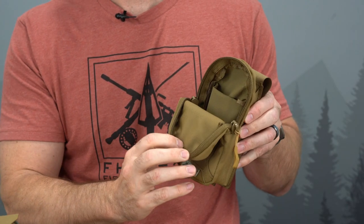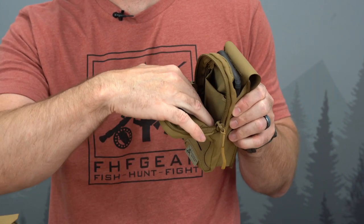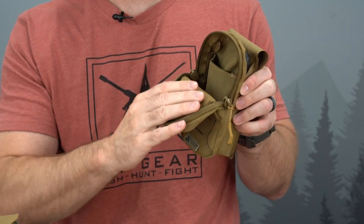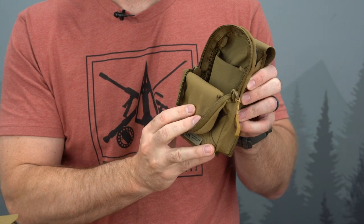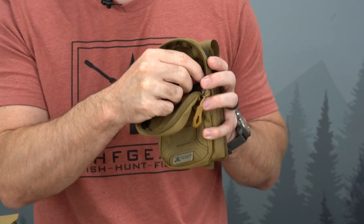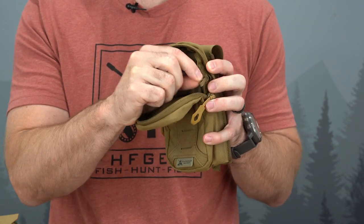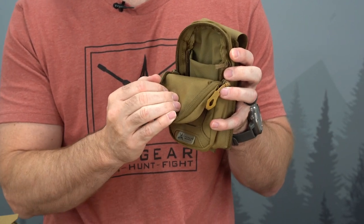On the front of the pouch we have a zipper general purpose pocket. We use that for all sorts of things: extra batteries, headlamps, larger GPS units, your inReach, your phone scope accessories — that kind of stuff will fit inside the front of this pouch. If you're using a GPS, we've included an interior lanyard loop so you can pick up one of our equipment lanyards and attach that directly inside the pouch and not worry about losing that stuff.